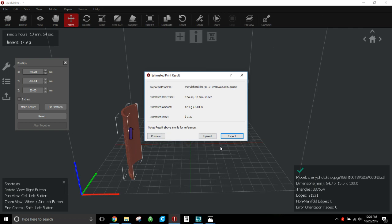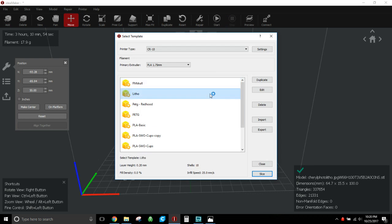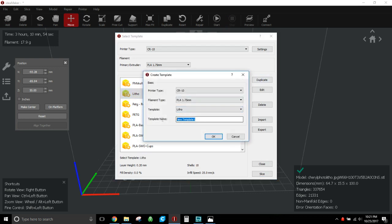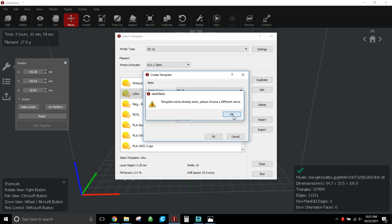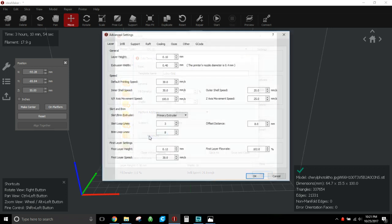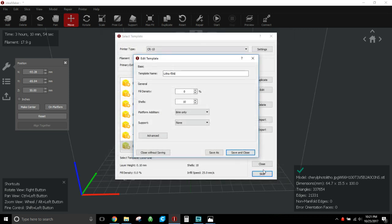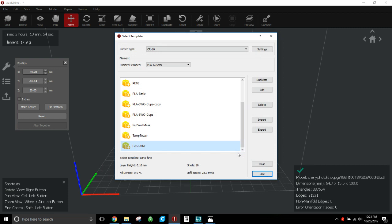One last note: if you want to tweak the profile for fine or medium detail, take your litho profile, hit Duplicate, and call it 'Litho Fine.' The only difference under the layer tab is you change the layer height — maybe 0.1mm or even 0.08mm, which gives crazy detail — and change your first layer to about 0.02mm bigger than your normal layer height. That's it.